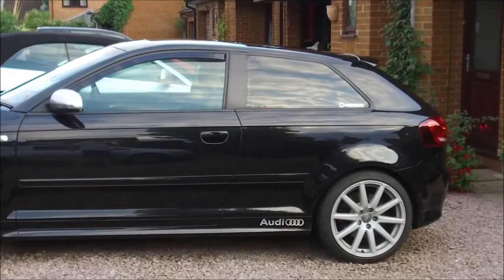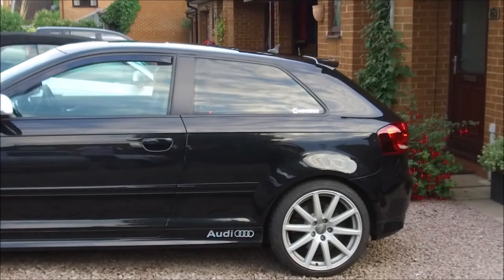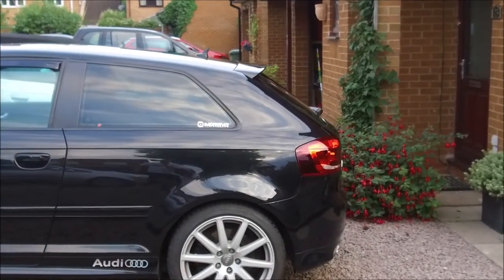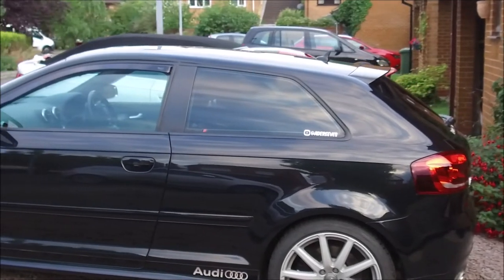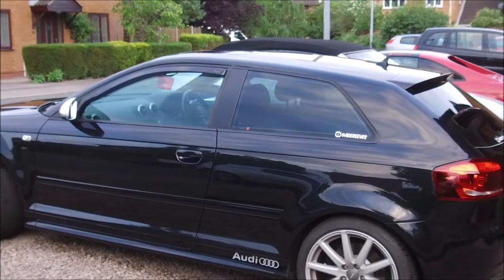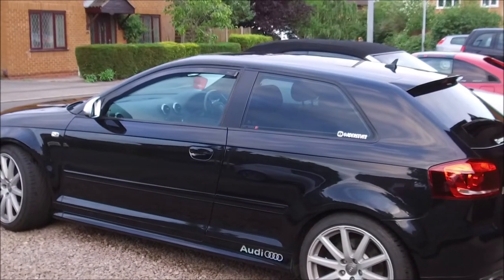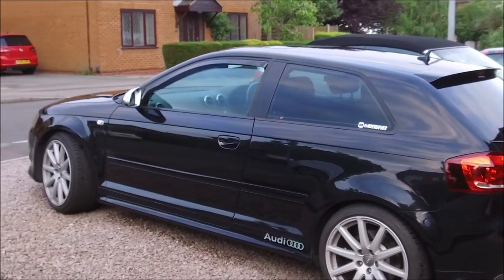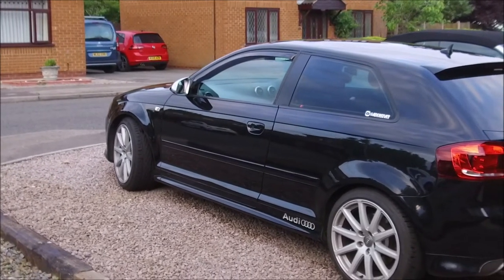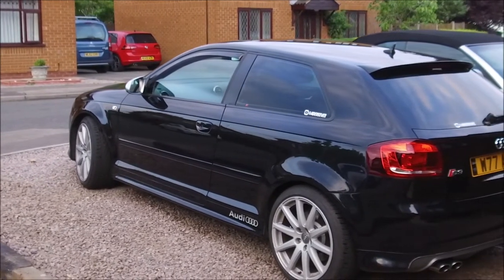The interior is black and cream. The seats are fully heated — the front ones are, the back ones obviously aren't. It has air conditioning, cruise control, and also a factory tilt-slide sunroof, which is something I like in cars — not everybody's taste, I know. It has Audi TT wheels, which is one of the changes made to it, and the rear lights have also been changed for the newer facelift model.